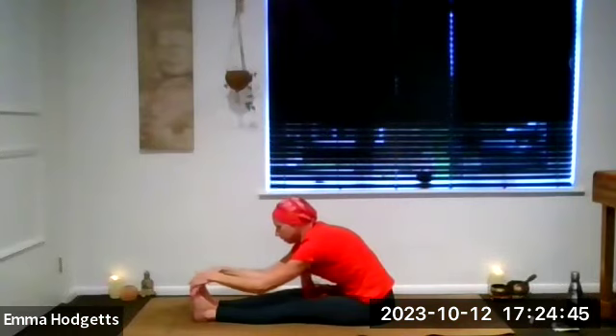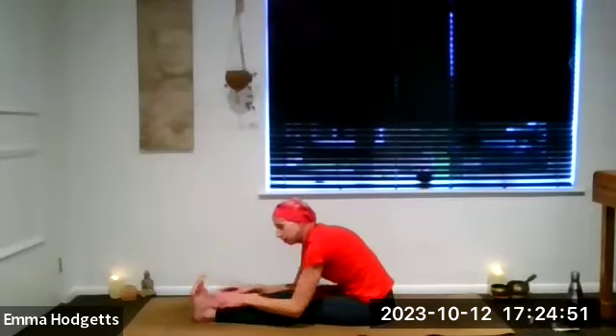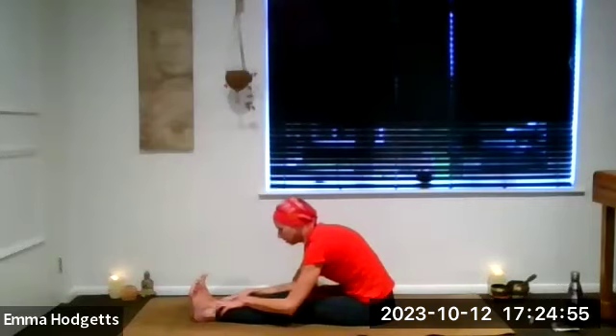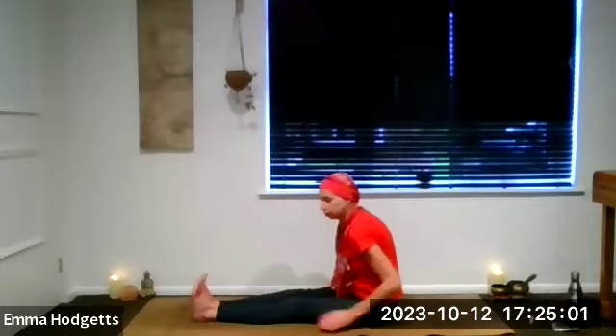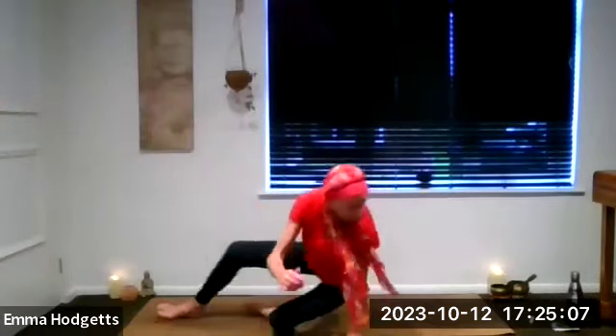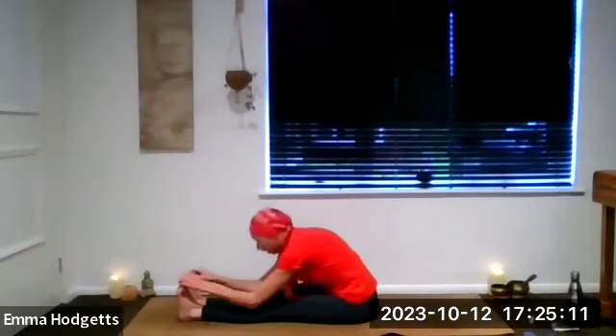Take a few breaths here, focusing on relaxing the shoulders. Try to engage the quads — really point those toes back towards the face. Sometimes that's really all you need to do to feel the stretch. Lengthen the spine, use the breath. Working through the sacral and the solar plexus here.